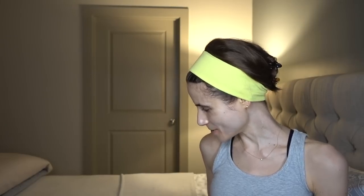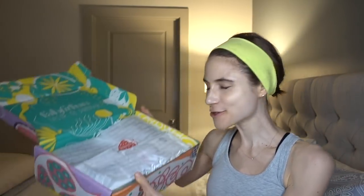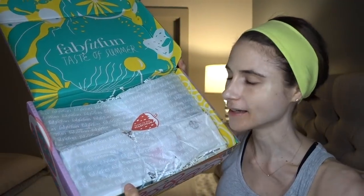I want to be in the FabFitFun club! Look — Rocky Barnes. I don't even know who this gal is, but Rocky Barnes — everything in her bag this summer. As usual there's always one of these fancy little newsletters in here with all sorts of fun stuff. They also put a huge strawberry sticker on the wrapping paper, which is sweet — I love strawberries.